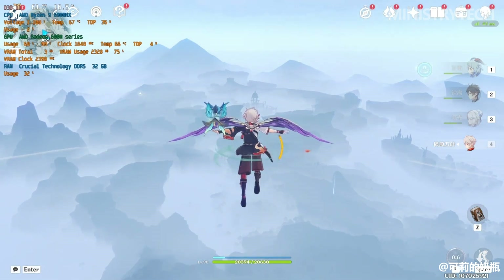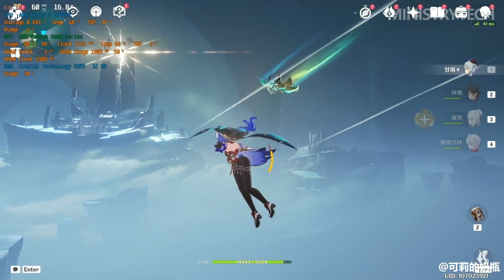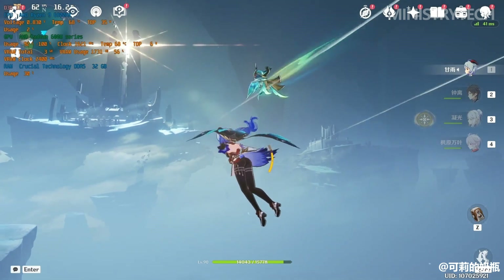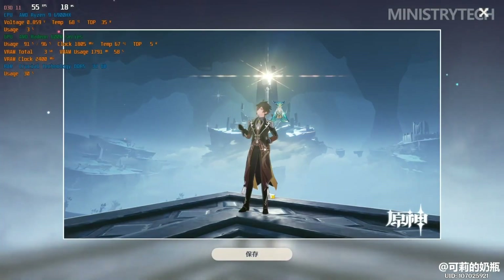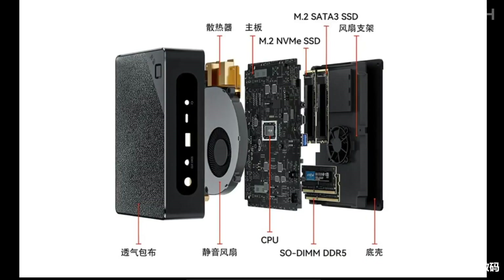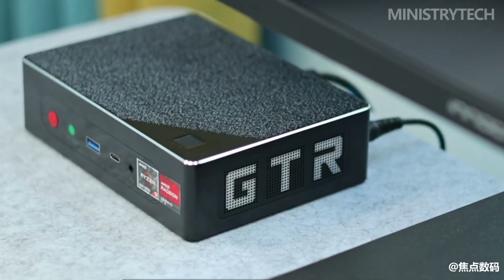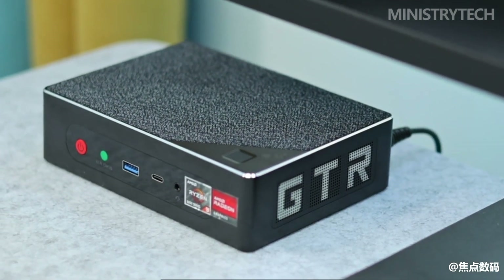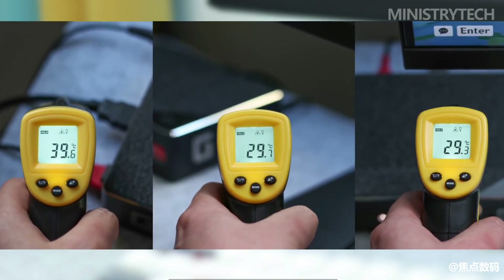In an era where energy costs are rising and energy efficiency is becoming more important, the Beelink GT-R6 performs admirably in terms of consumption as well. This mini-PC strikes a good balance between performance and consumption, enabling you to play games or use editing software without significantly increasing your monthly bill. The heat dissipation mechanism is very effective — I have never noticed unusually high temperatures even under continuous and intensive operation, with a maximum temperature of 70 degrees Celsius. The two fans and the air vents spaced around the various sides allow the internal components to be efficiently cooled even during summer.